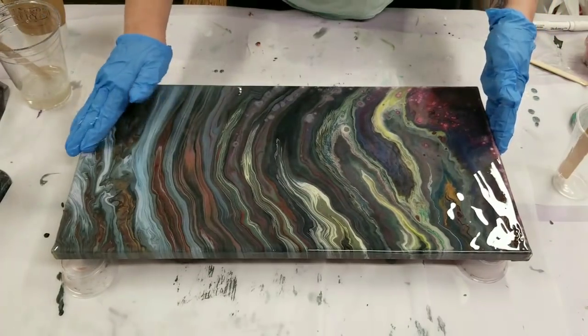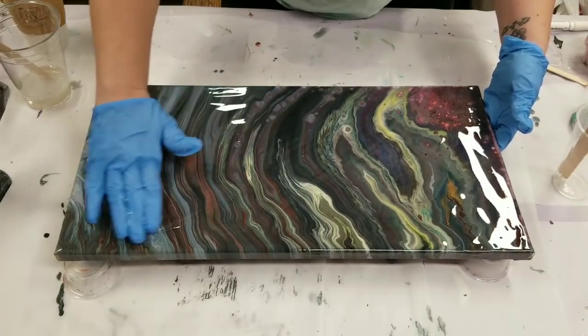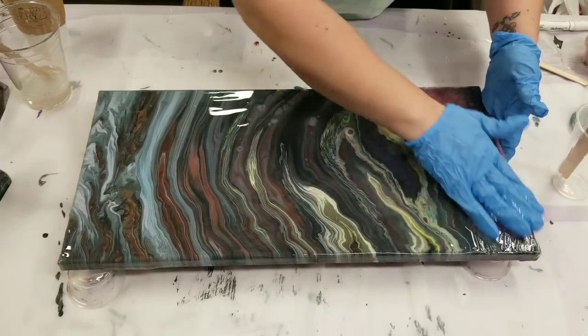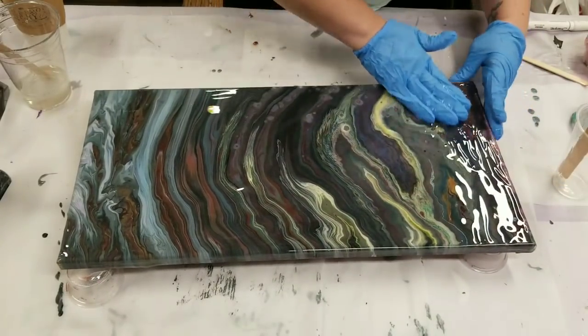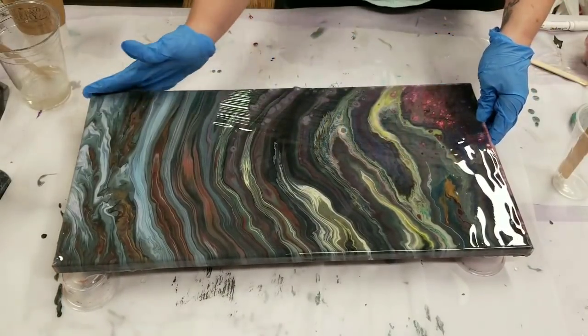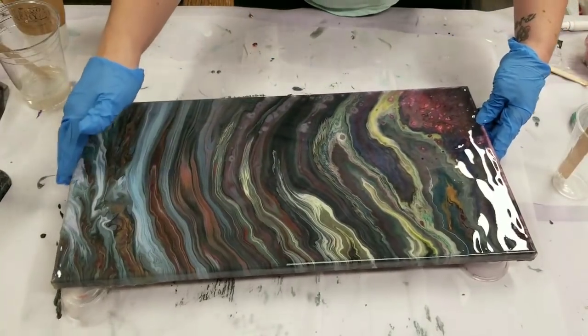As a note, there's no silicone in this painting. Resin and silicone do not get along together, so if you used silicone in your painting it's going to be hard to clean it off enough that the resin will not leave spots as it's drying. I wouldn't actually recommend putting resin over a painting that you used silicone with.